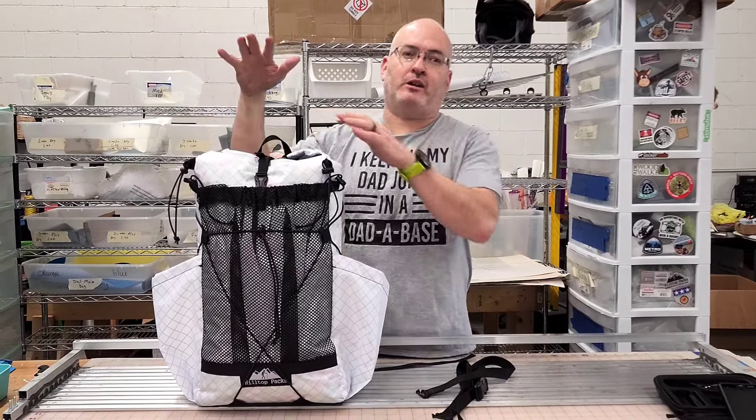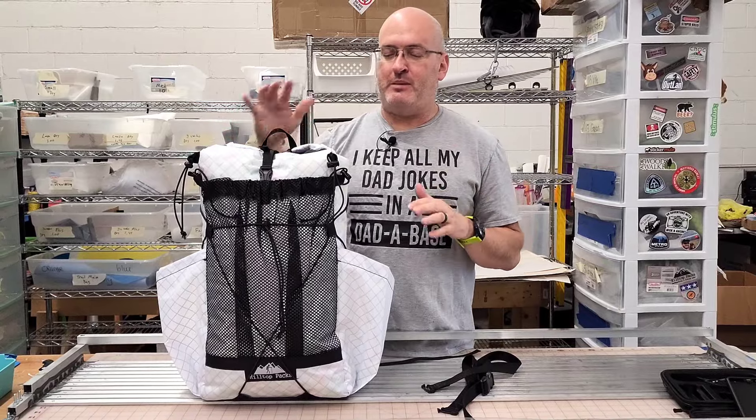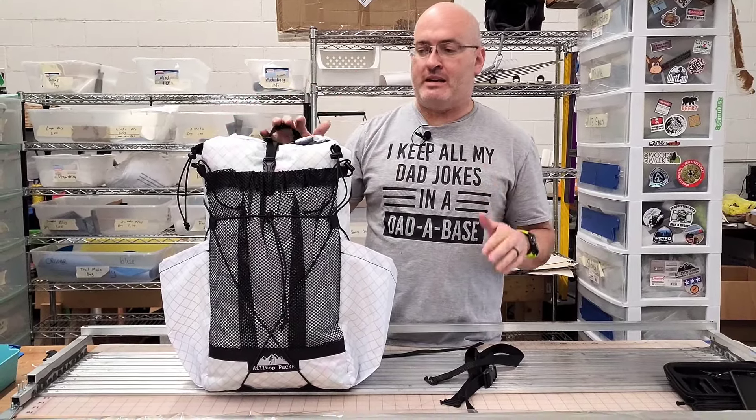Hey guys, this is Ben from Hilltop Packs and today we're gonna talk about our Dirty 30. We've been making these kind of for ourselves and some day packs, but we really haven't released them on our website yet, but we're doing that now.